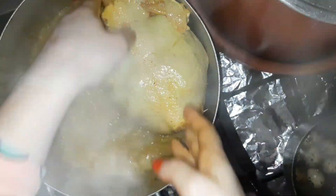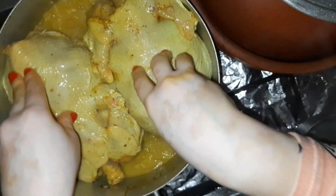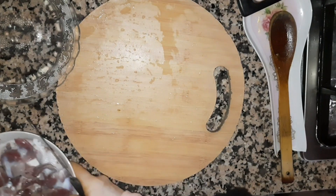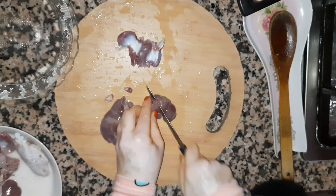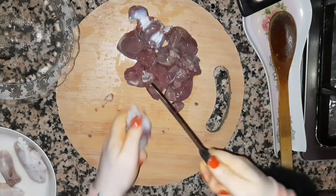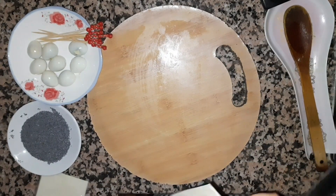I'll try to put them on the side. I'll cut and shape them so I'll cut each piece carefully.